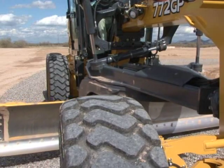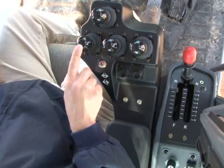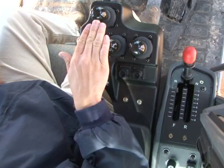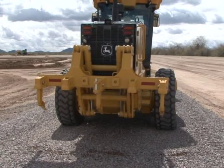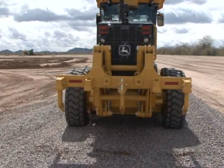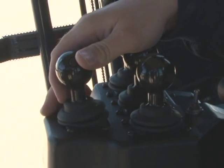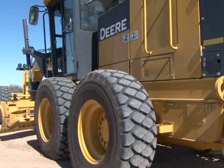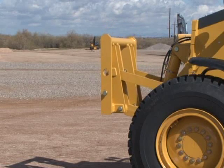The circle side shift is used to obtain reach and to offset side draft. Moving the front lever forward and rearward articulates the machine — the articulation control is used to change the angle between the front and rear frames of the grader. It is helpful in steering, offsetting side draft, and improving visibility. GP models have a handy feature called return to straight that will realign the machine to center at the touch of a button. Moving the lever right and left controls a front mounted attachment if equipped.